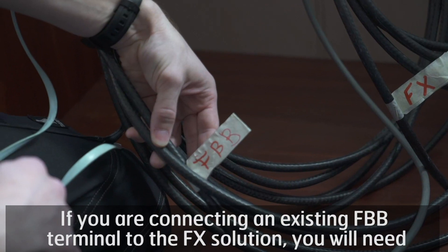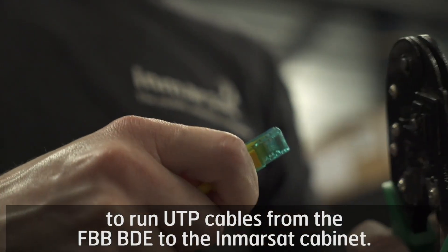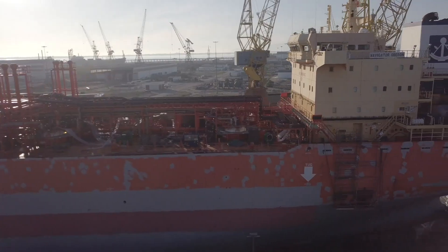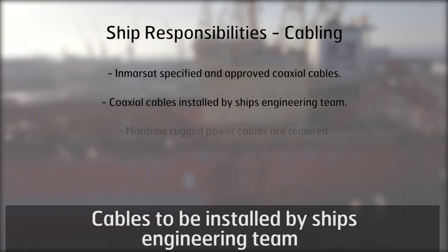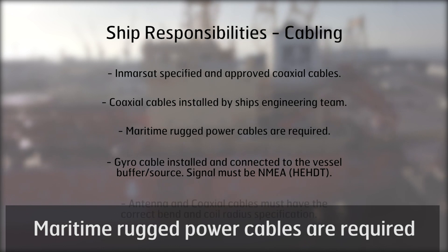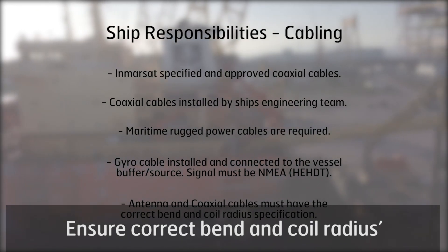If you are connecting an existing FBB terminal to the FX solution, you will need to run UTP cables from the FBB BDE to the Inmarsat cabinet. Cable checklist: Inmarsat approved coaxial cables, cables to be installed by the ship's engineering team, maritime rugged power cables required, functioning gyro cable installed and connected, and correct bend and coil radii ensured.